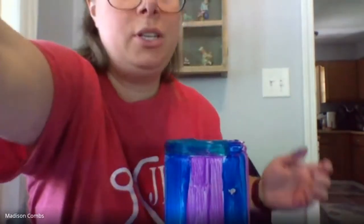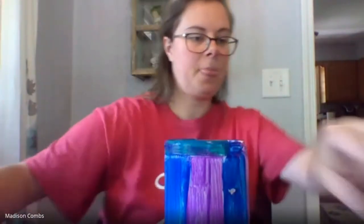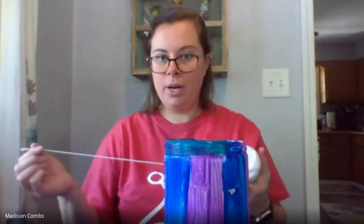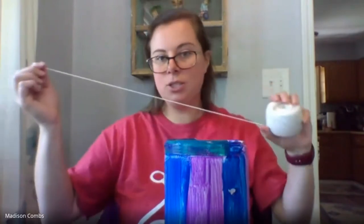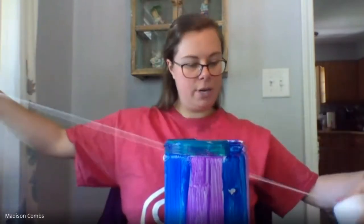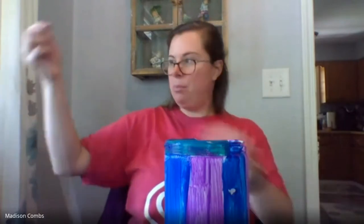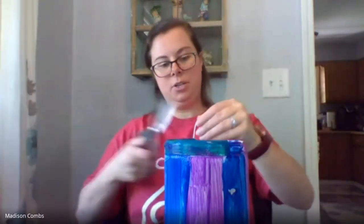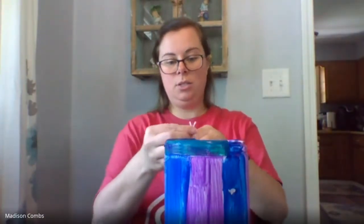So after you do that, what you're going to want to do — just make sure your hands are not too messy — the next thing is you want to measure a string. Try to think about where you're going to put it outside. You can always make the string longer than you need and cut it off. I'm going to probably hang it from a little tree out front, so I'm going to measure it about the width of an arm. And remember, you need two of them, so let's do two sets here.